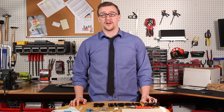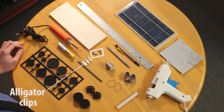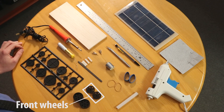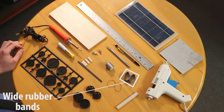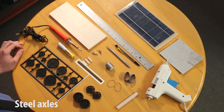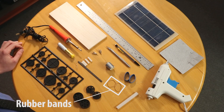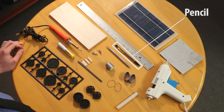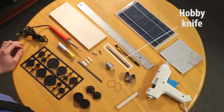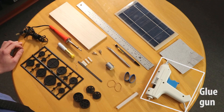To build a ray catcher you're going to need the following materials: two balsa wood sheets, two alligator clips, two rear wheels, two front wheels, two wide rubber bands, four nylon spacers, two steel axles, a plastic gear font, two number 14 rubber bands, a motor, a pencil, a ruler, sandpaper, a hobby knife, soldering iron and solder, and a cool melt glue gun.